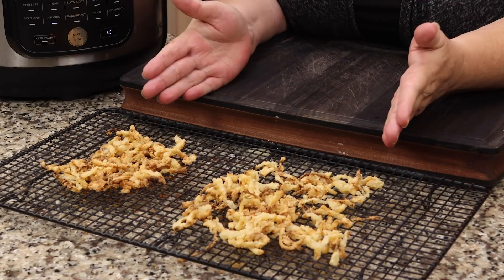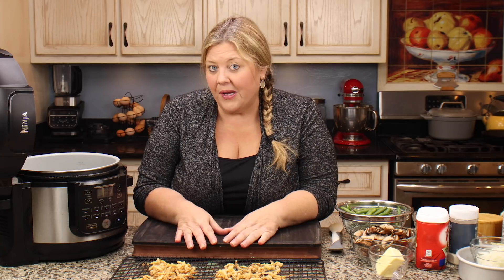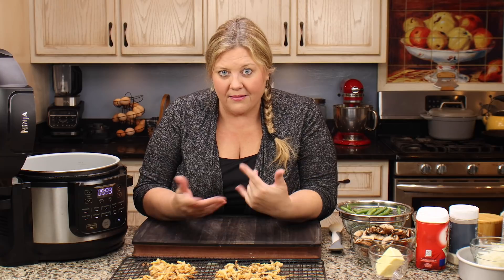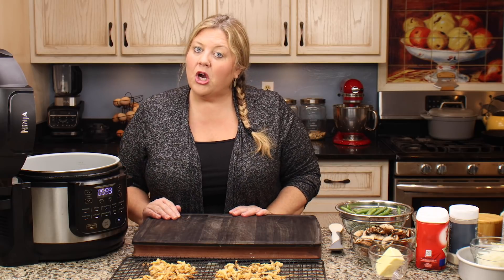They both look really great and I didn't see much difference in the way they cooked, so I don't think it matters whether you do them right away or wait and leave them in the flour for a few minutes. I'm going to let this batch cool down while we go ahead and start preparing our green bean casserole.